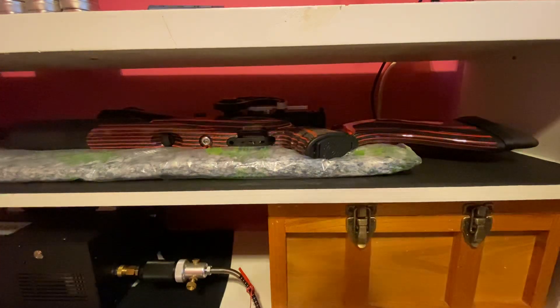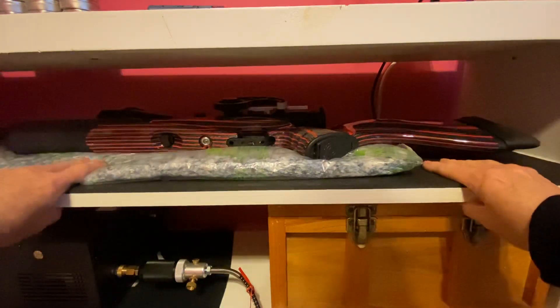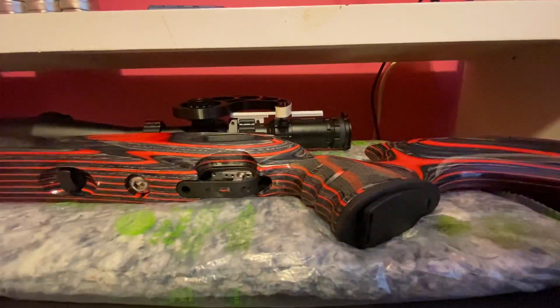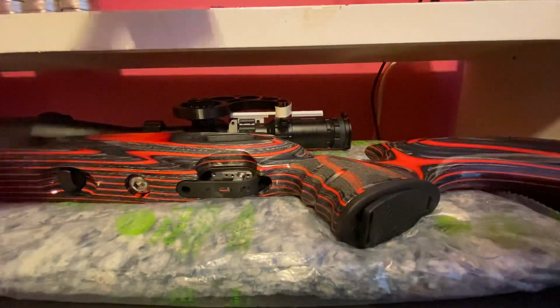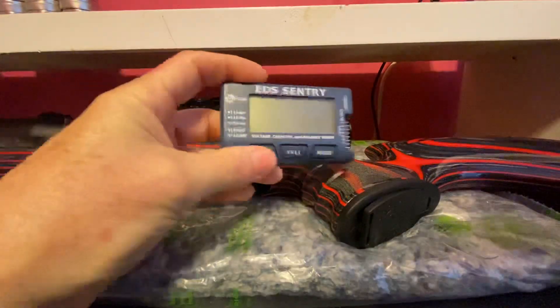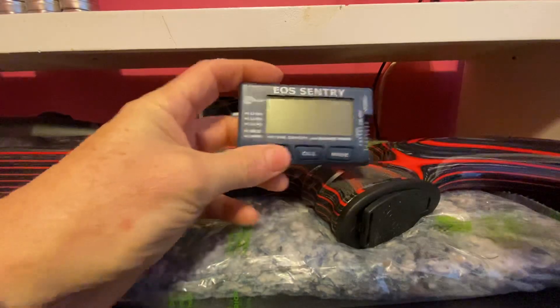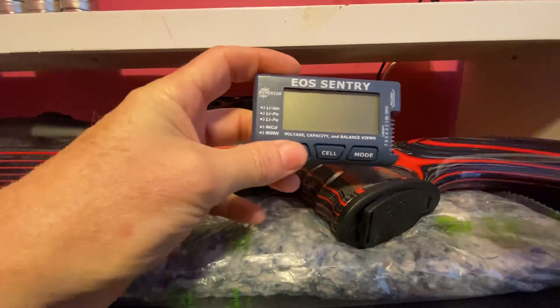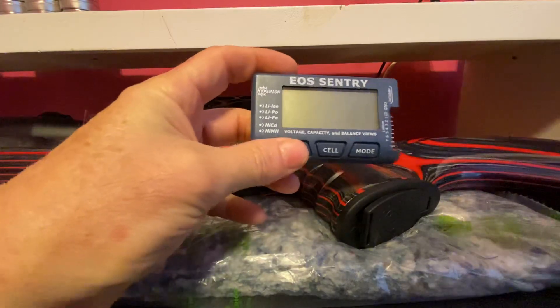Hello shooters, if you have a Daystate Red Wolf and you wonder about how much battery you've got left, well for twenty dollars you can find this on Amazon — I'm sure in other places too. I have this for checking batteries for remote control helicopters.